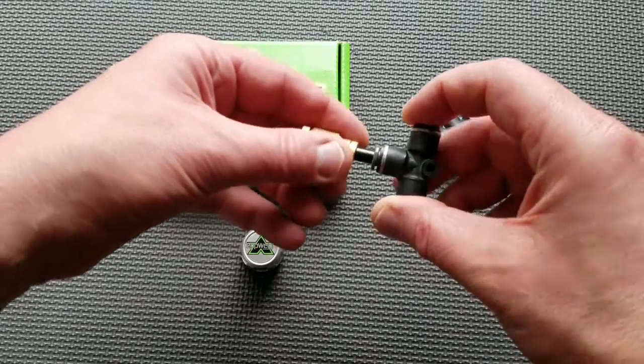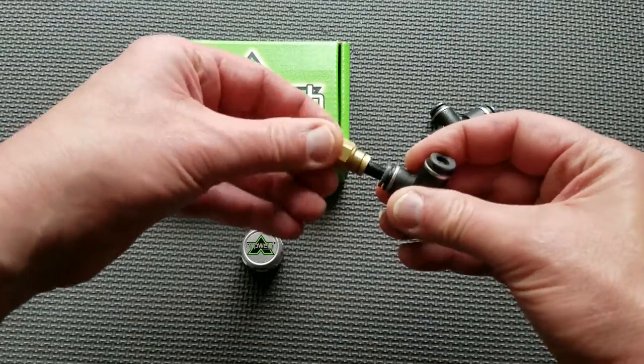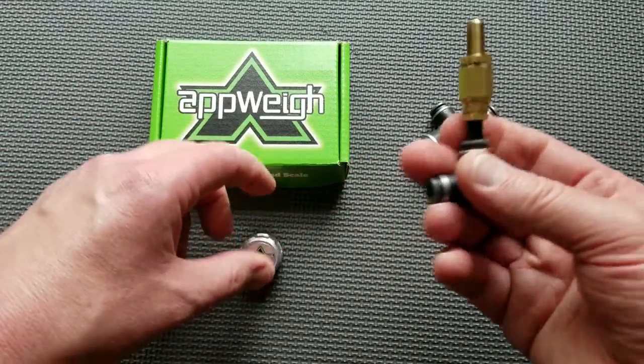Ensure the fittings are tightly assembled and attach the sensor by screwing the sensor into the end of the fittings.